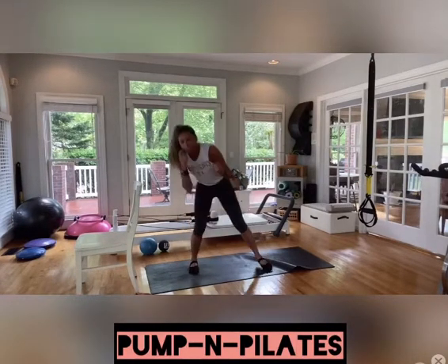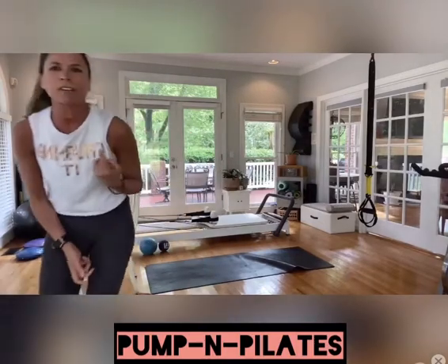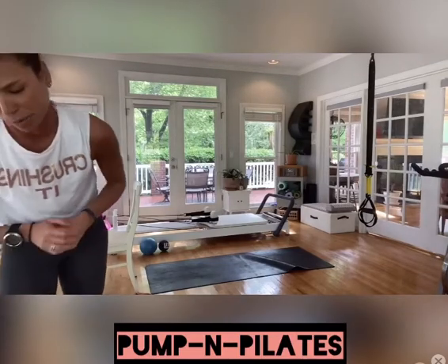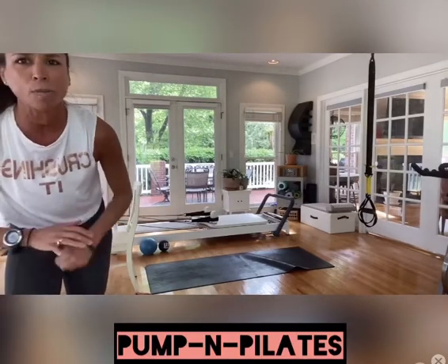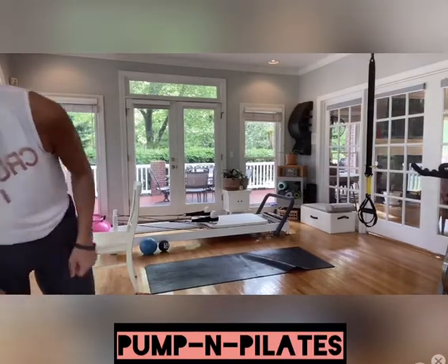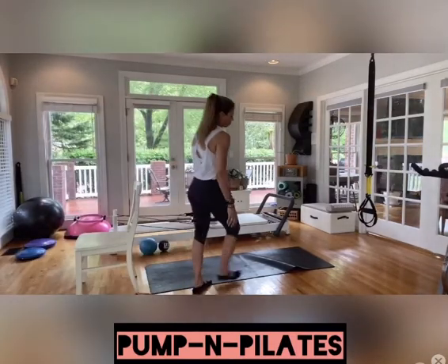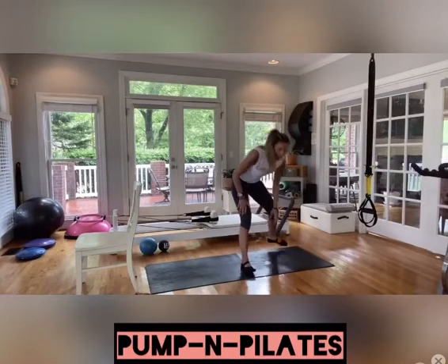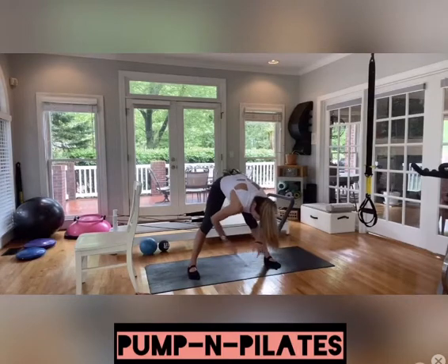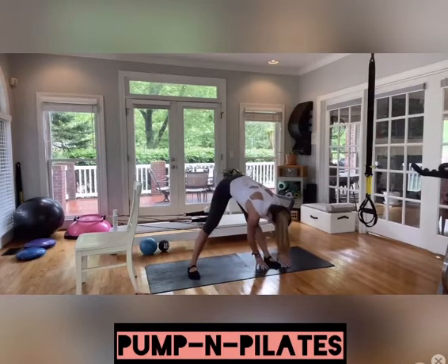I'm just going to check the camera — I can't see it from this far away if anybody has any feedback. Hey Sarah, hey Del, I'm so glad you guys are joining in! I hope you're working out. So we're going to go ahead and keep that stretch — swaying our hips from side to side, going from one side to the other. Just like I promised, a nice good bit of stretches in between each one.